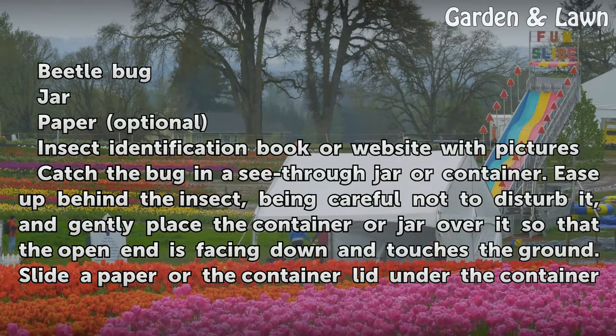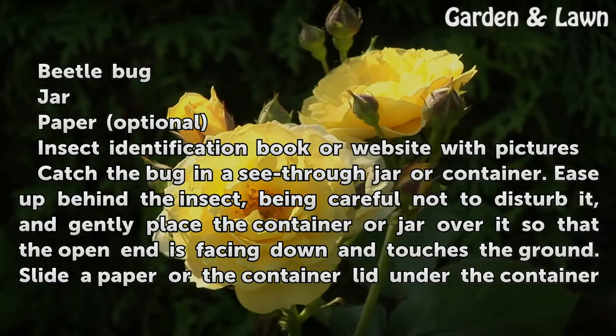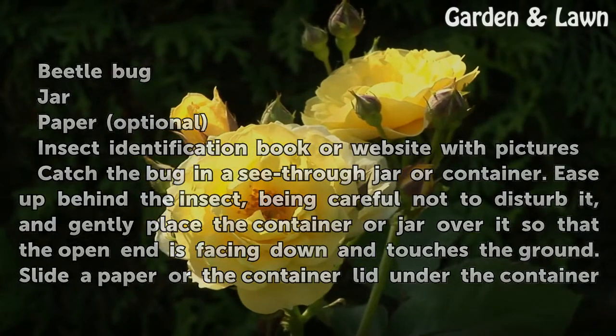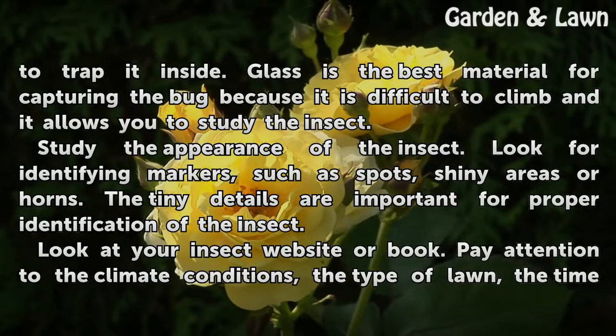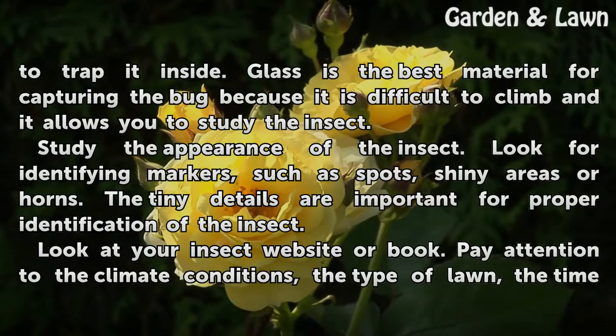Catch the bug in a see-through jar or container. Ease up behind the insect, being careful not to disturb it, and gently place the container or jar over it so that the open end is facing down and touches the ground. Slide a paper or the container lid under the container to trap it inside. Glass is the best material for capturing the bug because it is difficult to climb and it allows you to study the insect.